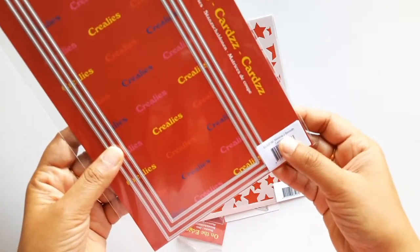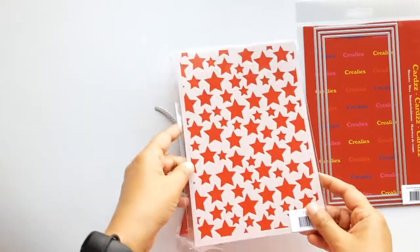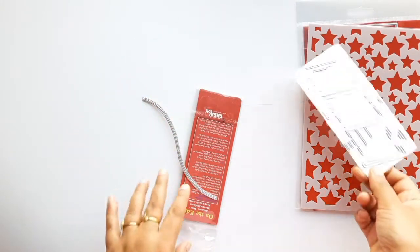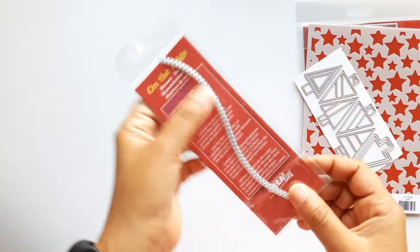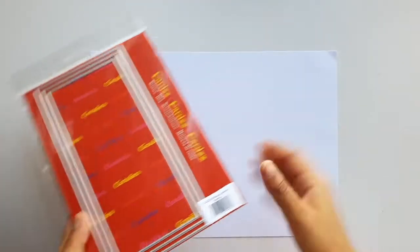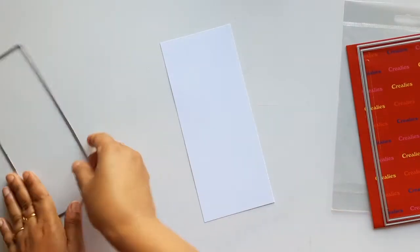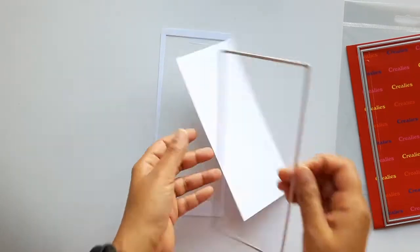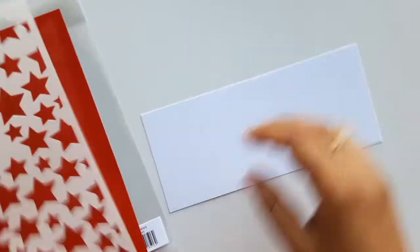For this card I have used the latest release plain slimline dies, star stencil, and geometric Christmas trees. If you love geometric patterns, you are going to love this release. I also used on-the-edge dies along with Merry Christmas sentiment dies. You can find the list of supplies in the description below. I took an A4 size white card stock and cut it out using the slimline dies, then secured the star stencil using non-permanent tape and ink blended it with Tumbled Glass distress ink.